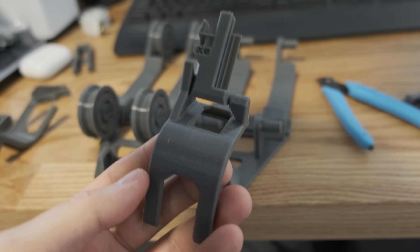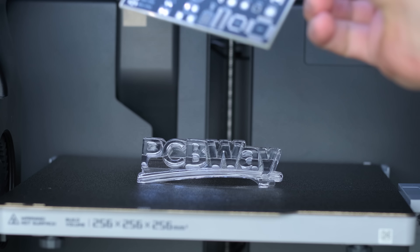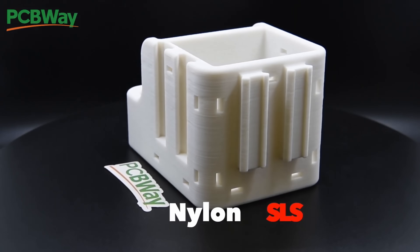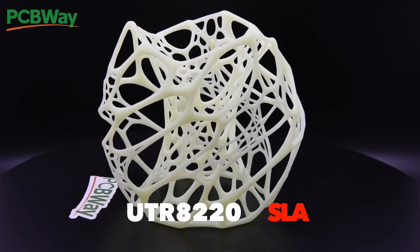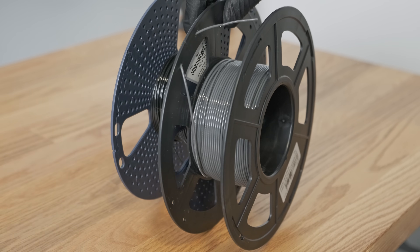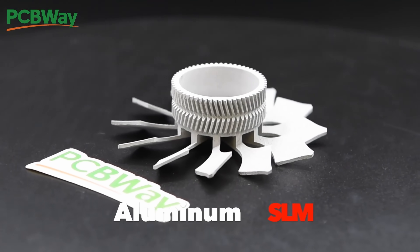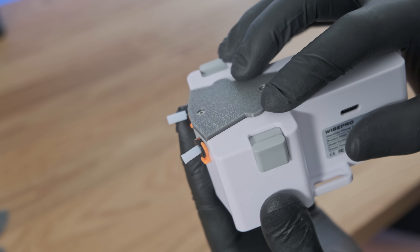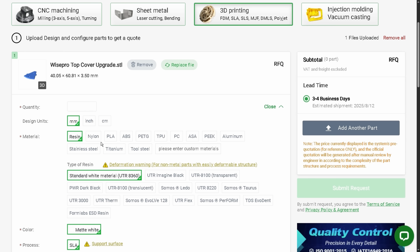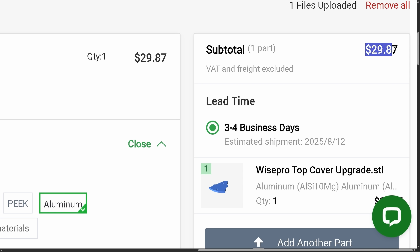When I was making these fixes, I just printed the parts on my own machines. But if you wanted to take them up a notch, you could get them made through PCBWay, today's sponsor, as they offer a huge range of 3D printing options. In a moment I'm going to be showing you the new top cover I made to stop the bearings from popping out. Although printing this with regular PETG is probably going to be fine, you could always upgrade it to a stronger material to make it last forever or just to make it look cool. All you need to do is upload your file, choose your material, and get your quote instantly. Link is in the description.